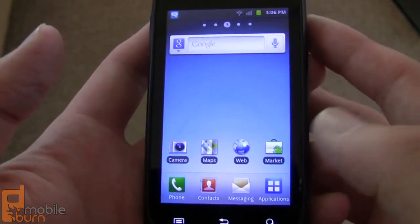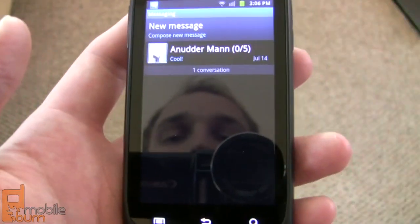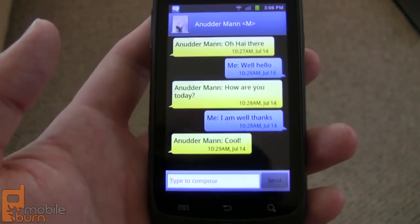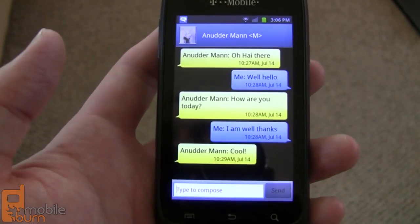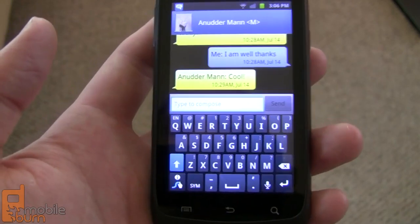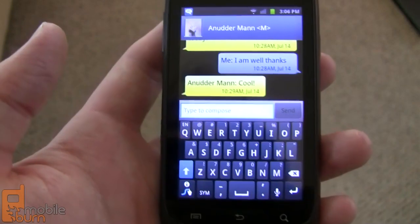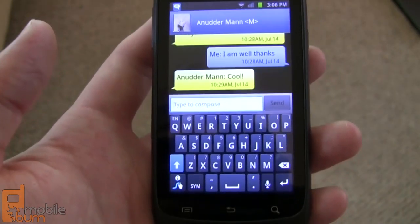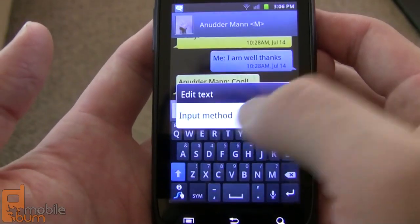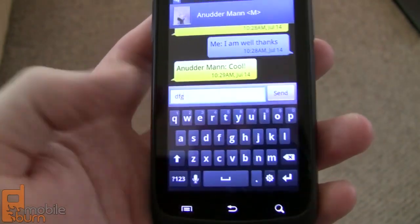If we take a look at the messaging application, you have Samsung's typical TouchWiz messaging UI with the bubbled conversation view, which looks a bit better than standard Android. By default they've included the Swipe keyboard — it's not the latest version so it doesn't have features like inline word suggestions, but it works pretty well. If you're not a fan, you can switch over to the standard Samsung keyboard, which is a more traditional tapping keyboard.